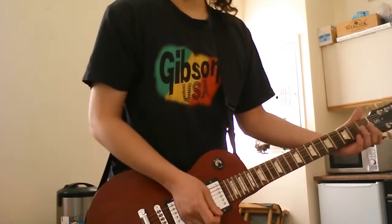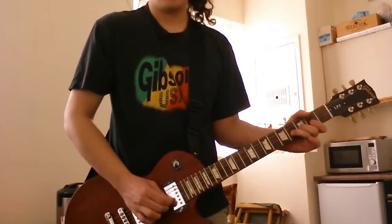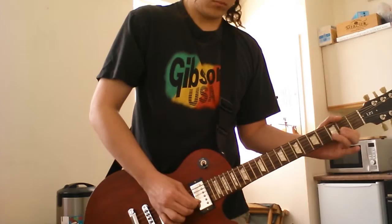I understand that lots of people complain that people just do lots of shreddy stuff, so I'm going to play something nice and slow so you can feel the nice sustain of this guitar.